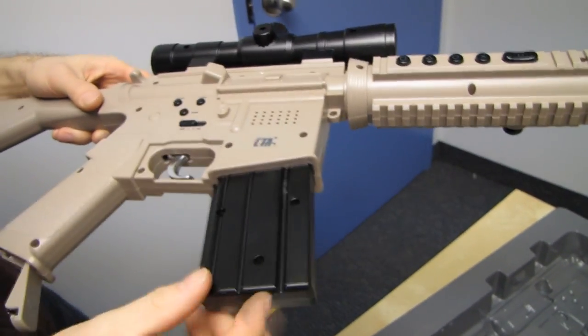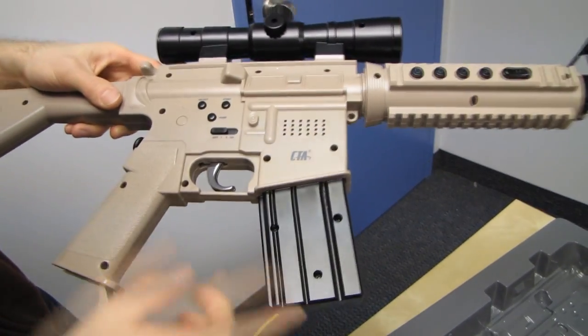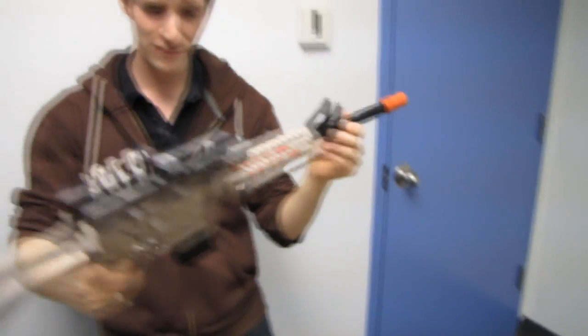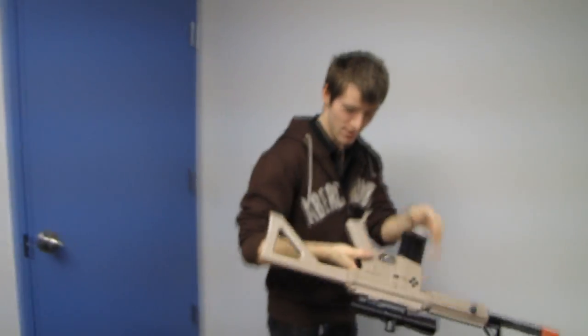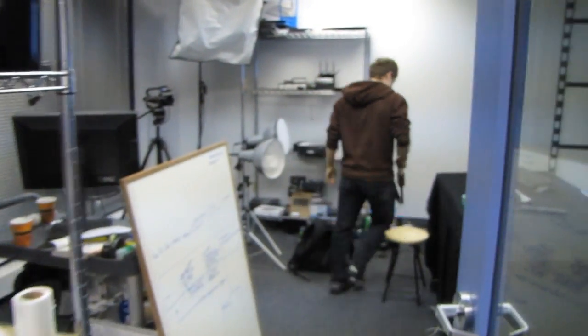There's the speaker. This is a magazine — not a clip, magazine — right here. And there's your trigger button. You guys can look down the sights of the gun just to appreciate what it looks like.